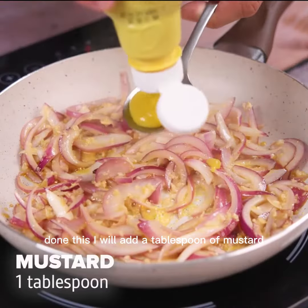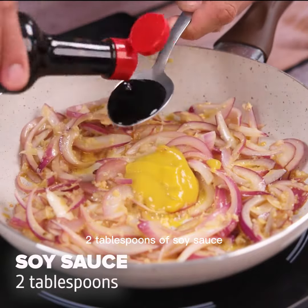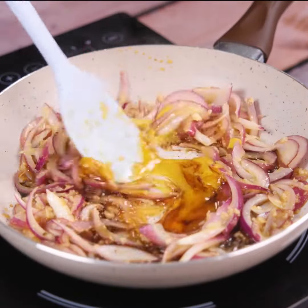Done this, I will add a tablespoon of mustard, two tablespoons of soy sauce, and a tablespoon of honey. And I will stir everything very well until combined.